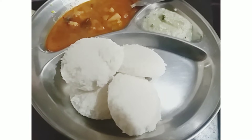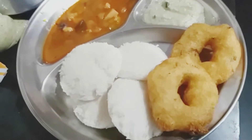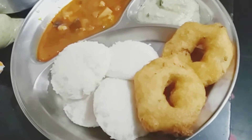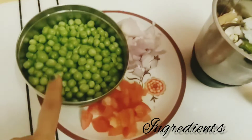Today I am going to make the idli. I am going to prepare the ingredients.